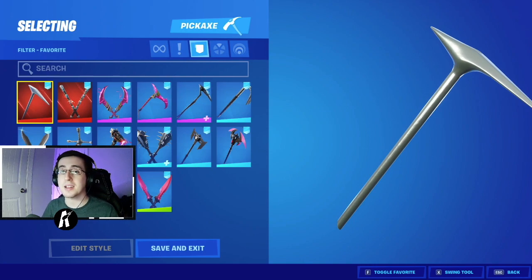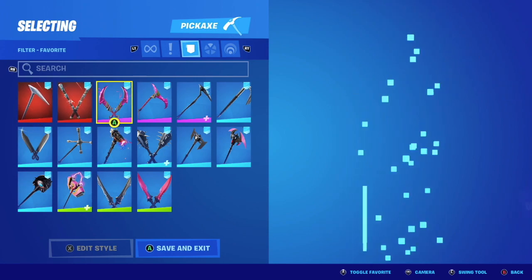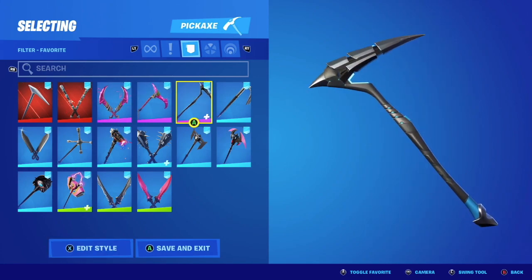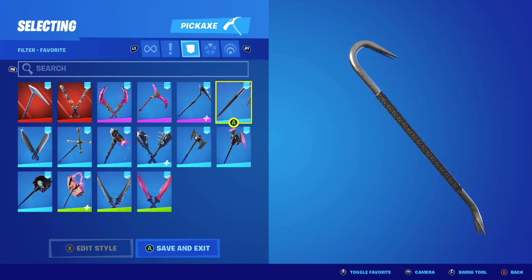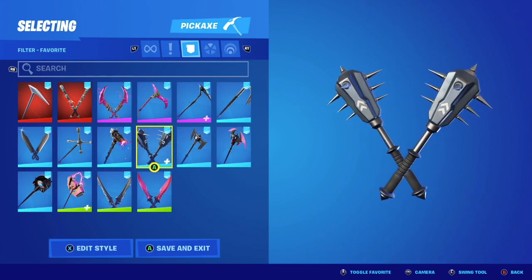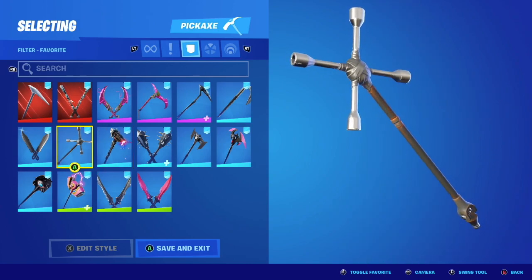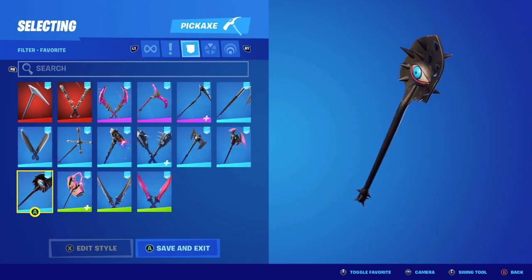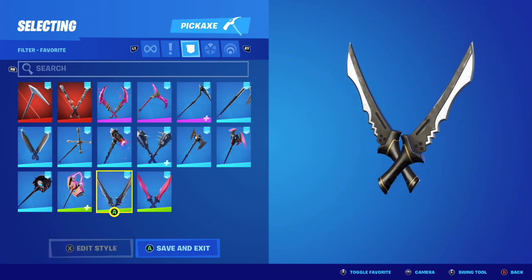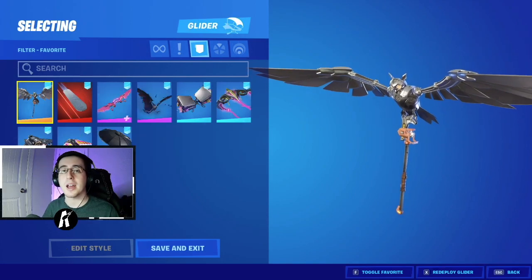Yeah, our pickaxes. Following up from the pickaxes, we now have our gliders.